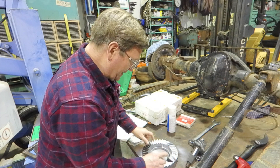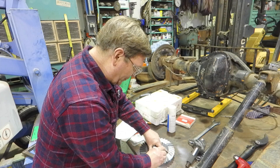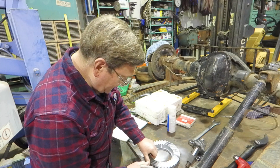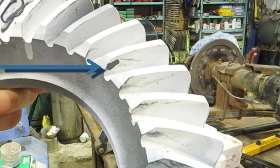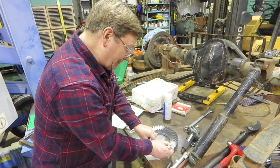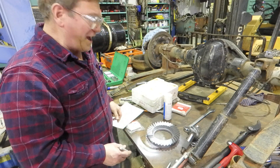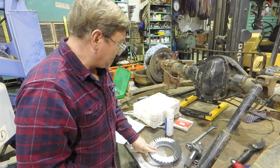Pinion depth is generally: the further in it goes, the further down; the further out, the further up. On this one where I was extremely far in, it's hitting down here with a sharp line at the bottom — that's not good. When I was pulling all the way out, it's still hitting down here but we're getting some contact up above. Things don't always pattern perfectly the way they should, but patterning is good — it will tell you things you can't see.